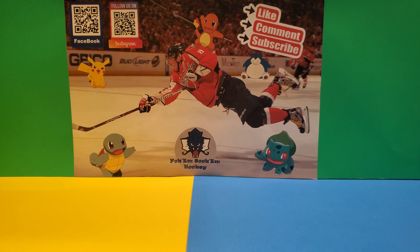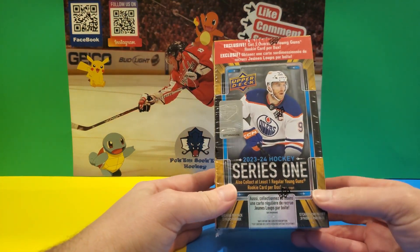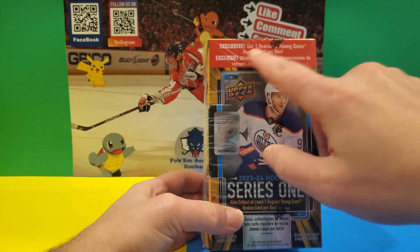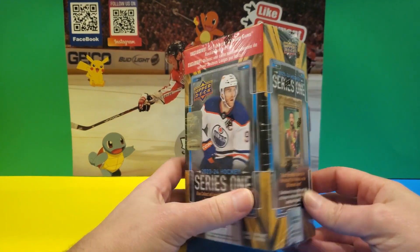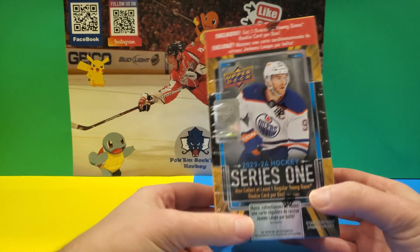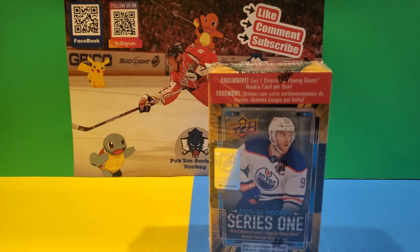What's up guys, this is Julian back with another video — this time it's a hockey video. I'll be opening up the 2023-2024 Hockey Series 1 blasters from Walmart. They have the jumbo oversized card in them. I have nine of these boxes and I'm going to be doing three videos, so three boxes in each video, making it a series.